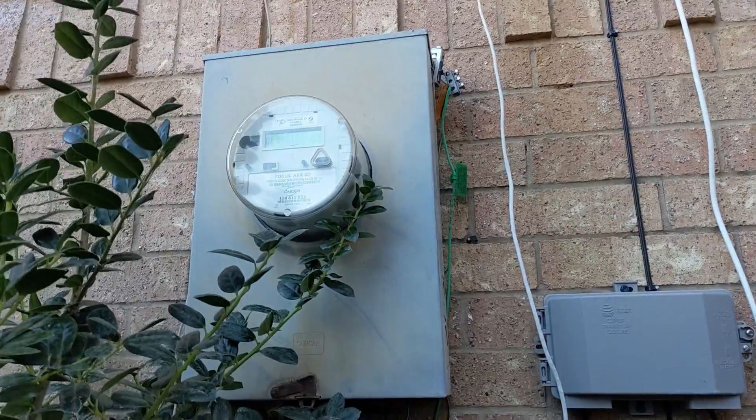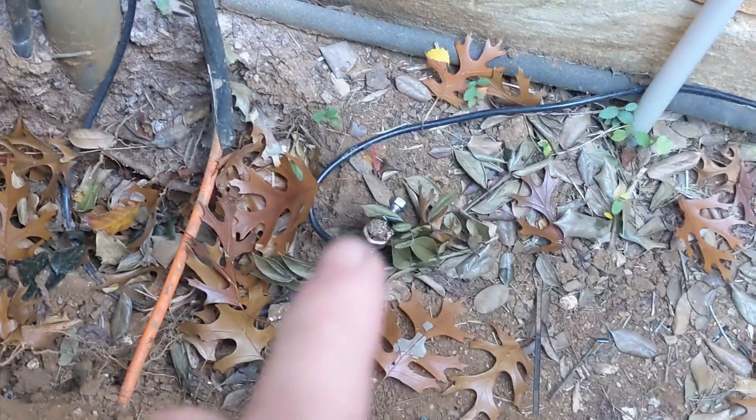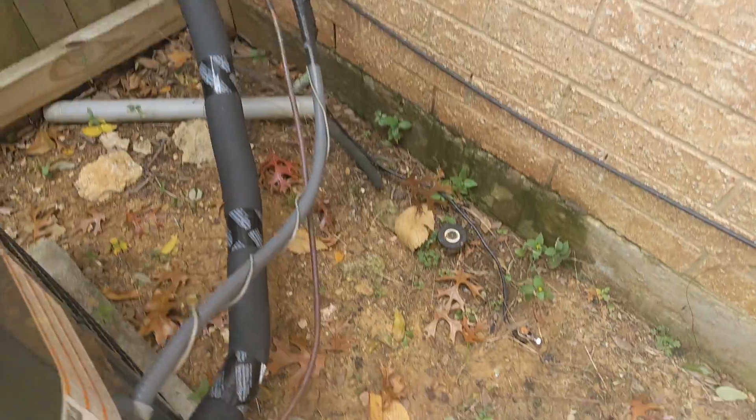Before we get started, I'm going to show y'all what the electrician did. I had an electrician come out and install and correct my ground rod system. Coming from the meter of the house, there's a new black line that runs down into the ground rod, and a second line runs through the fence. With today's grounding code, we need two ground rods — one at the base near your meter, and a second one six feet away.